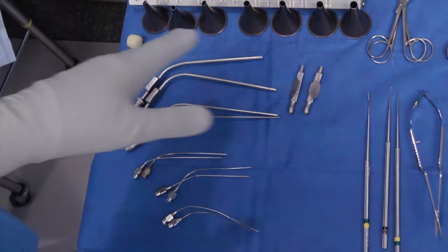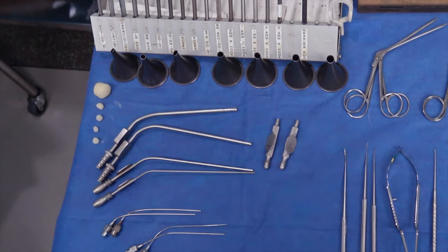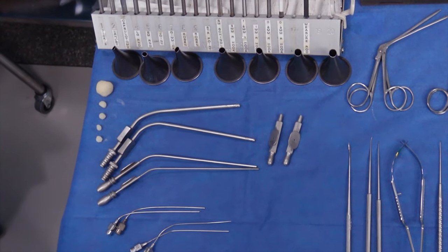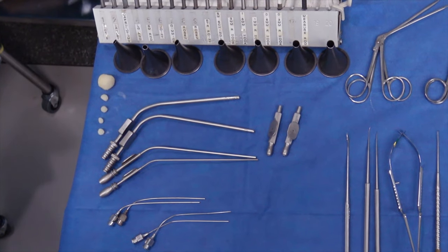These are different speculums. In general, when you're doing trans-canal ear surgery, you want to use the largest size the ear canal will accommodate — most typically that's a size six or size seven. The larger speculum you use, the better visualization and hand room and light you'll get down your microscope line of sight view.